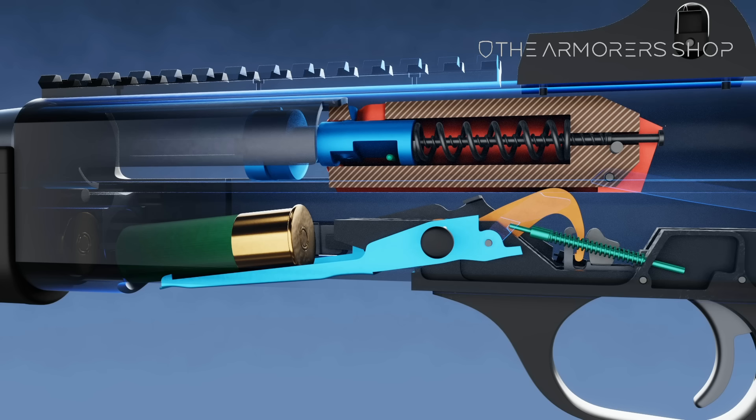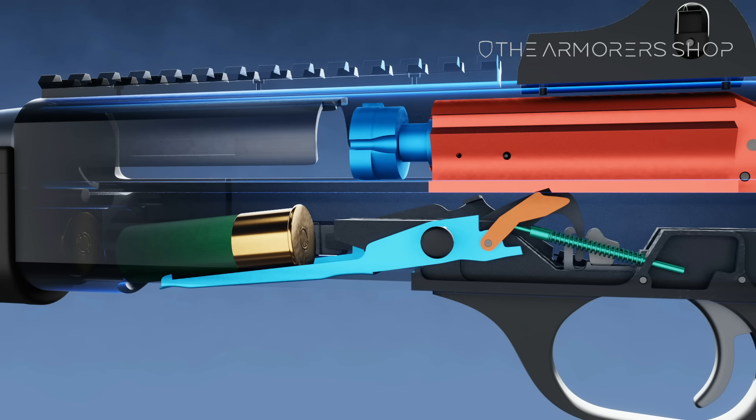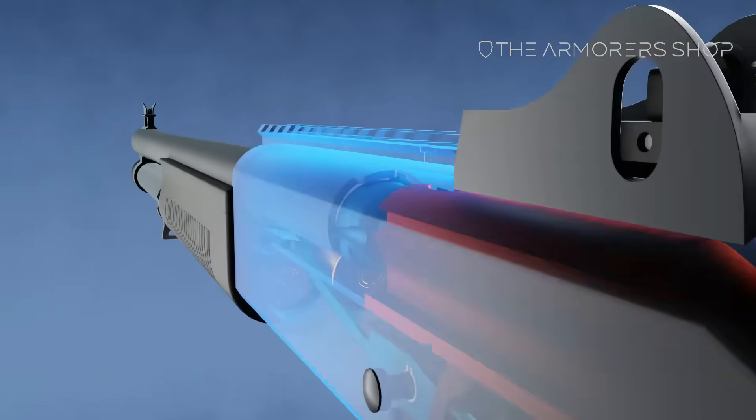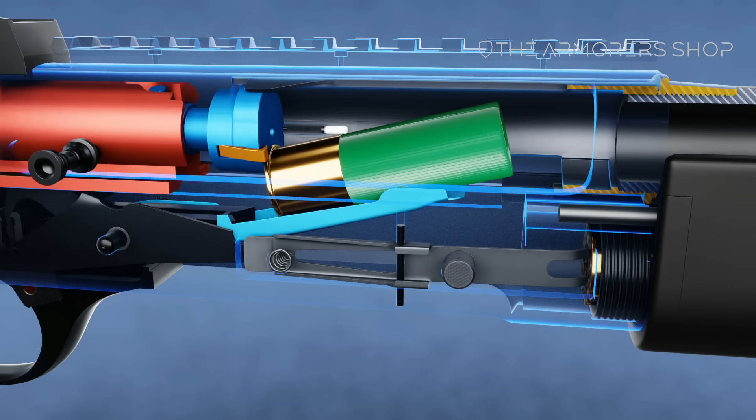The bolt carrier reaches its fully rearward position and starts to move forward under pressure from the recoil spring. A notch in the lower edge of the bolt carrier engages a tang on the bolt latch, and as the bolt carrier moves forward, the bolt catch forces the carrier to lift up. The front edge of the bolt carrier contacts the back edge of the round on the carrier, pushing it forward into the chamber.